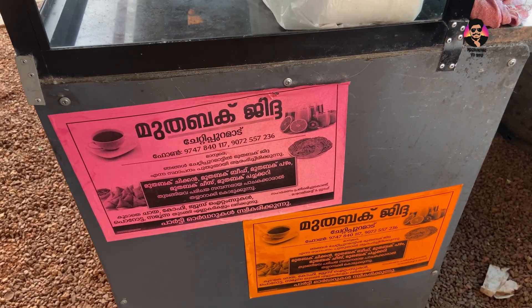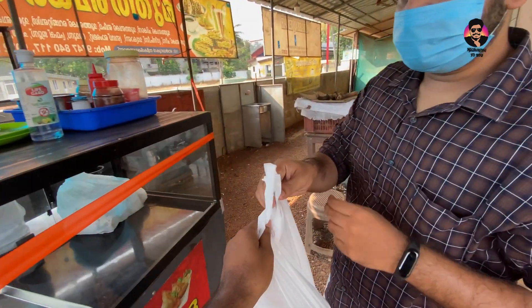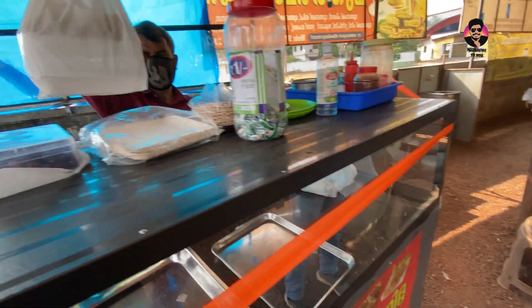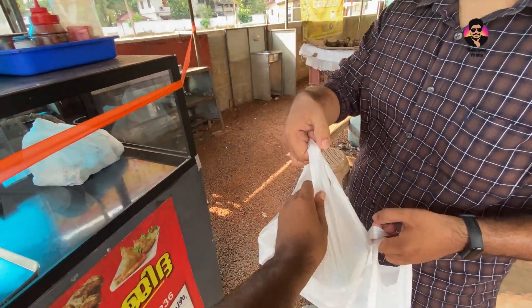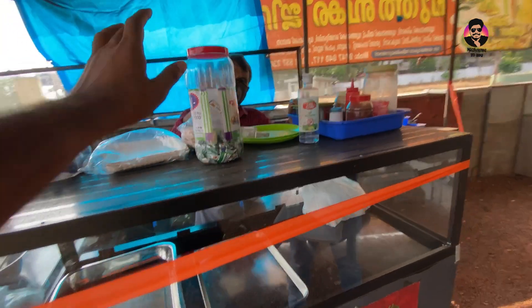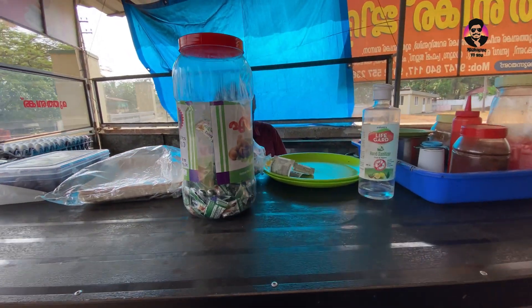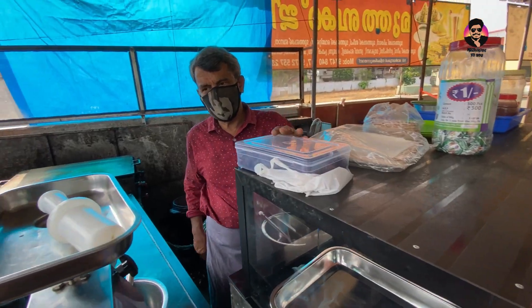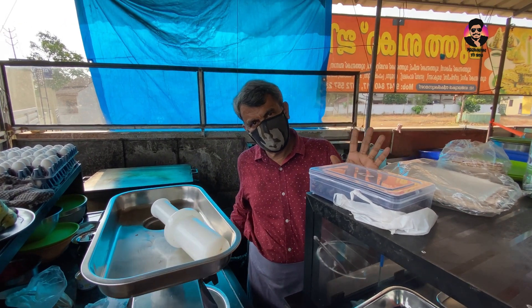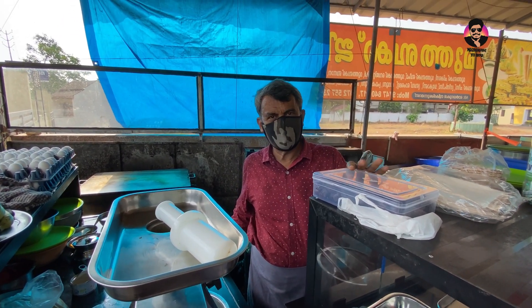The first one I have to try. I will try it. If I am using my video now, I will try it and put it in a bit. 7 riyals, beef, beef, and 5.60, yeah.